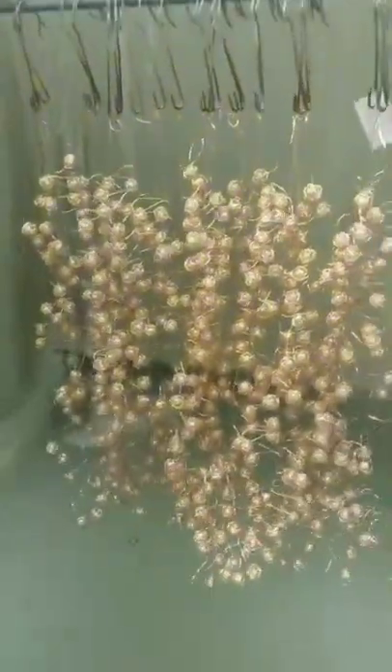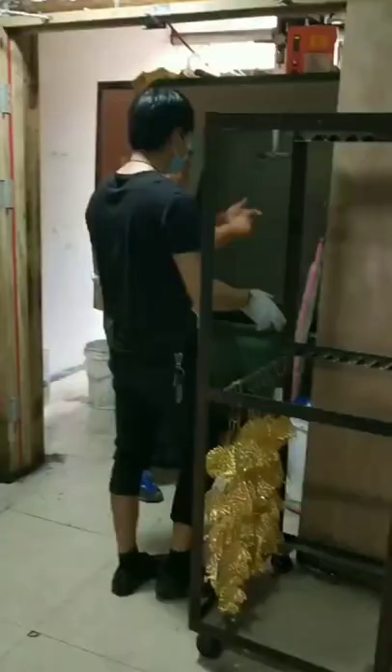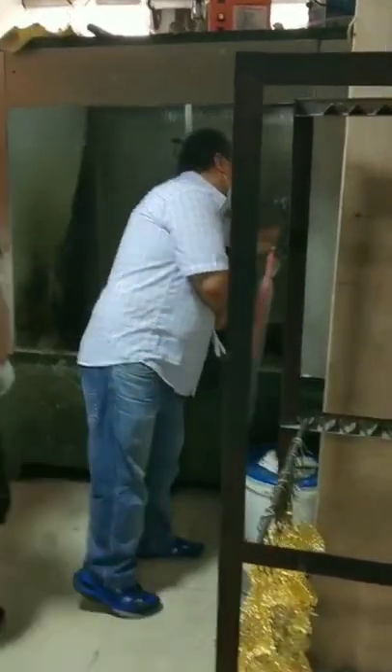Simple operation — spray gun directly on the surface. The paint automatically adheres to the surface of the product. Do not touch it after spraying; hang it in the oven to dry. Customers come to visit and learn how to use it. They want to improve these problems on their products.